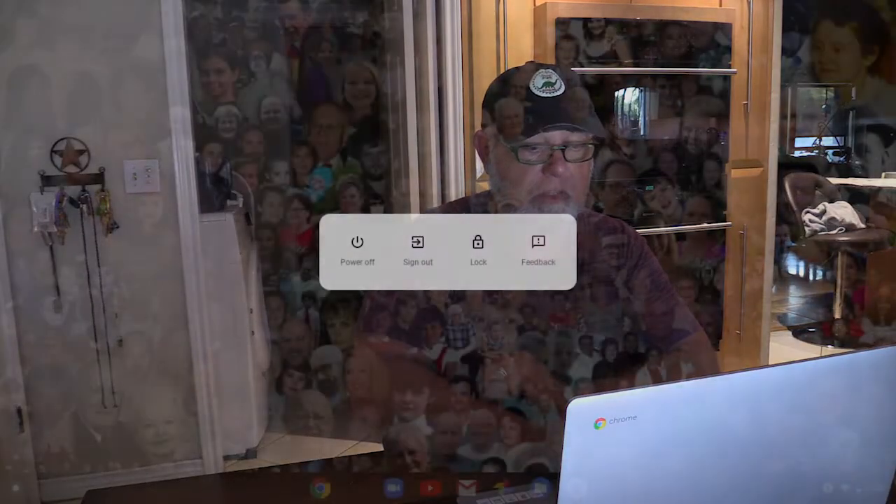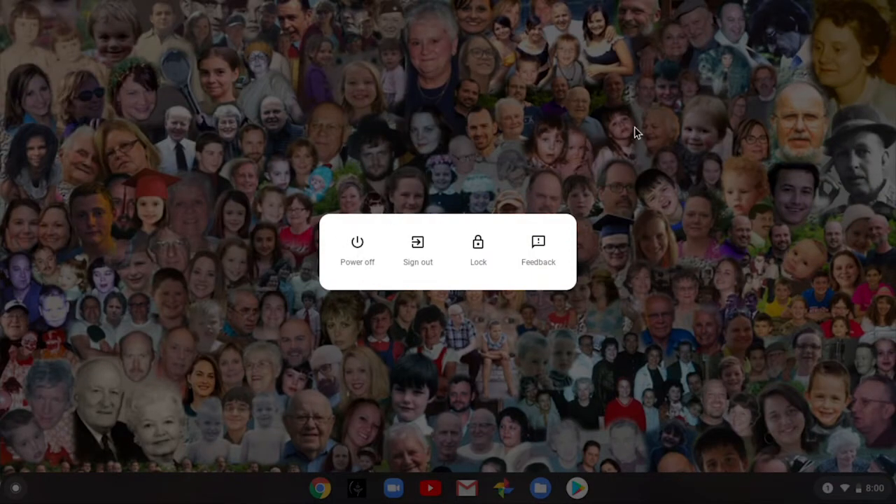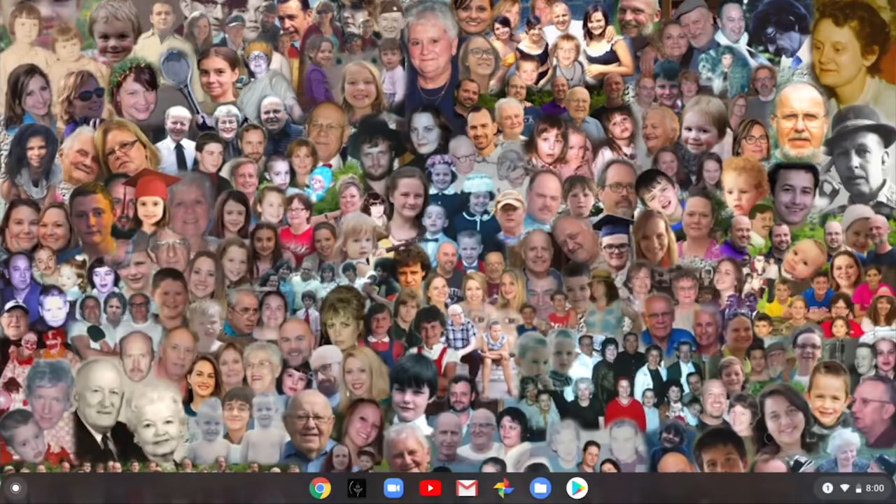There'll probably be some other things to learn, but to turn the computer off you can simply close the lid and it turns off, or you can push the power button and select Power Off. Open it back up and it turns back on. I know you'll have a lot of fun with it and there'll probably be some questions and other things you'll want to do with it. I love you — enjoy your Chromebook!